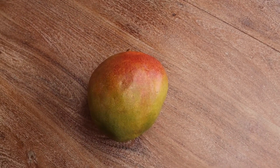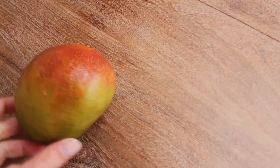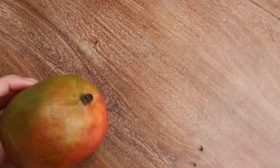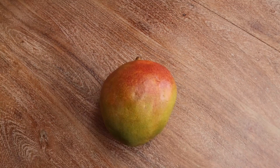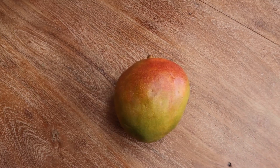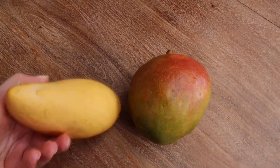We've got a mango. This is a mango which you can come across or buy in any supermarket, mostly in every single country. This is the usual mango you can purchase, but I will show you Thai mango. This mango is imported from Thailand.